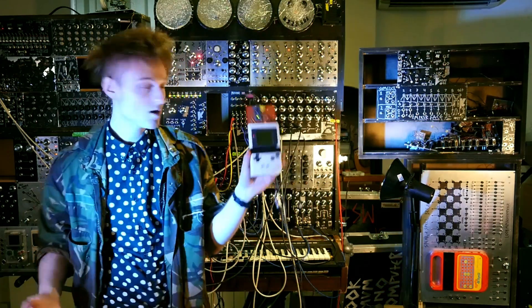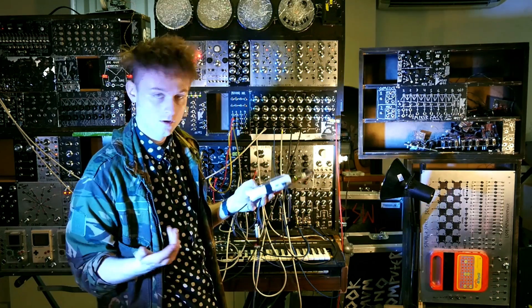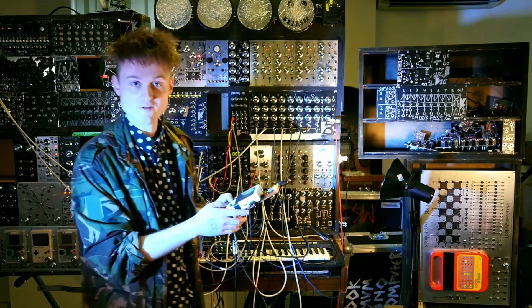Right now I've got this plugged into this, so this is controlling this. Here's a kick drum, a bit of snare, and a bit of the bassline going.